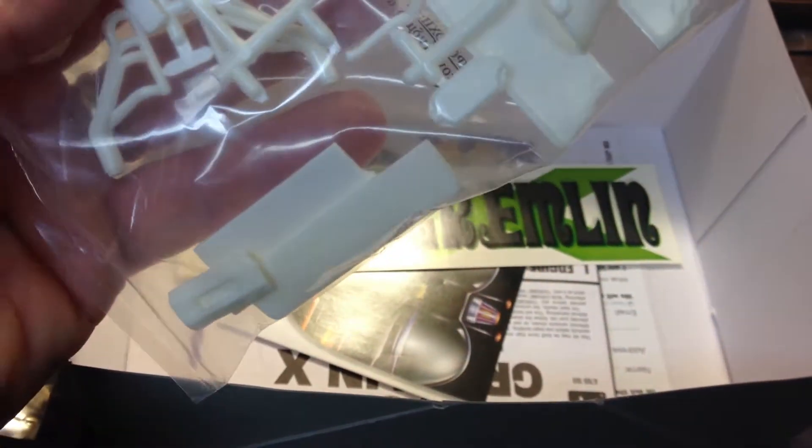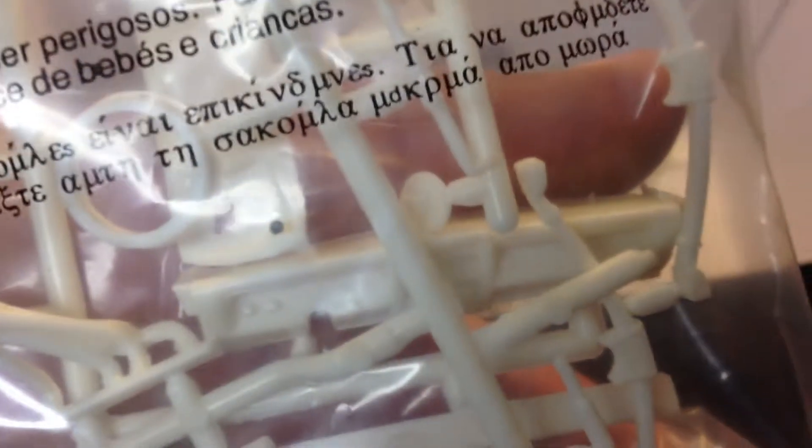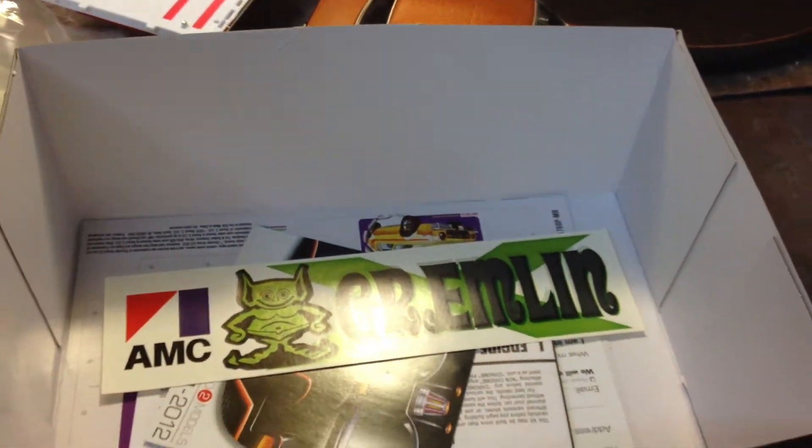The last bag has the transmission and the seats. It's got the nose, the dashboard — the dashboard is pretty nice, it's got a decent amount of detail to it. It's probably going to be a little bit difficult to pick out the detail when I get to painting it, but they at least made an attempt. And of course the rear end is in there along with exhaust headers as well.